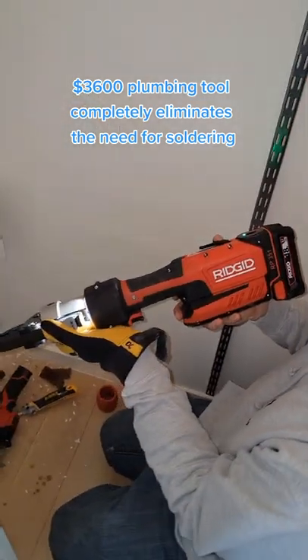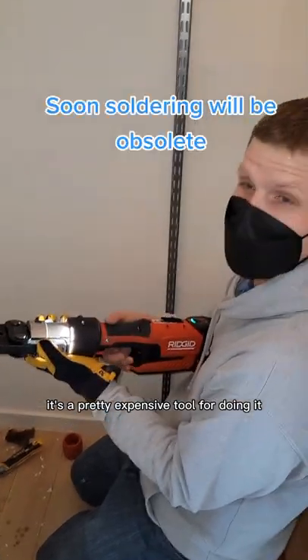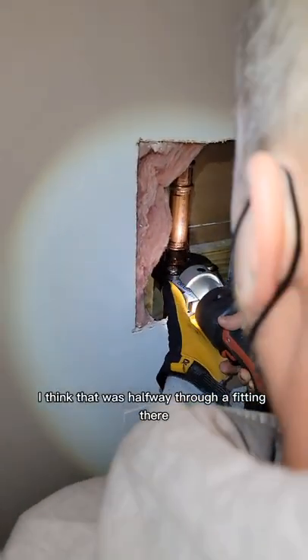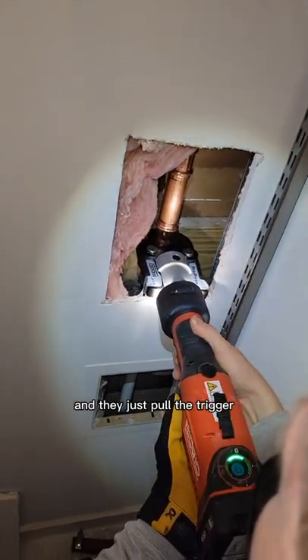This tool here — I think it was like $3,600 — it's a pretty expensive tool for doing it, but it makes the job super easy. I think I was halfway through a fitting there. So you just want to make sure that it's on the fitting here, and then just pull the trigger.